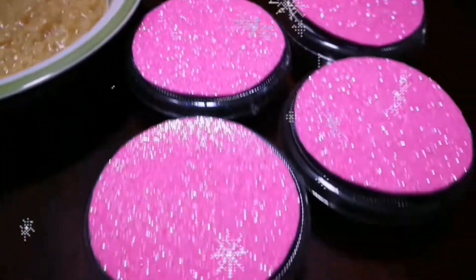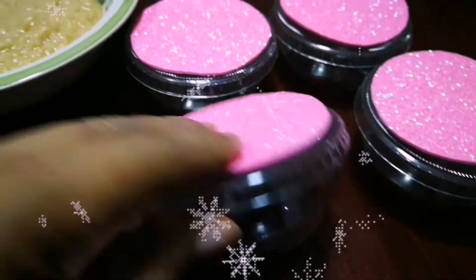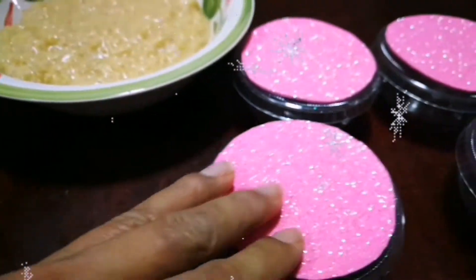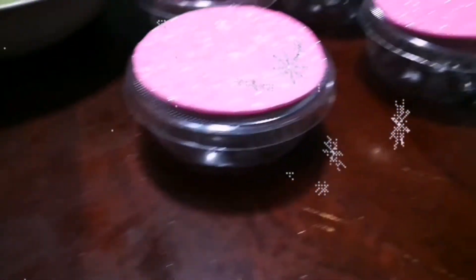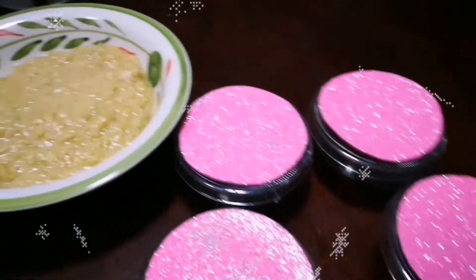Here we have the rice with milk previously removed. These are the envases that we are going to decorate — the containers we have chosen for the recordatorios. We will proceed to place the rice with milk in the interior.